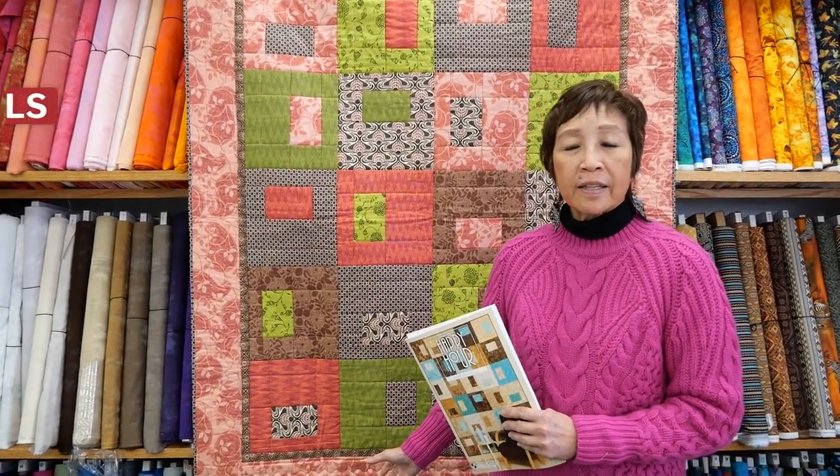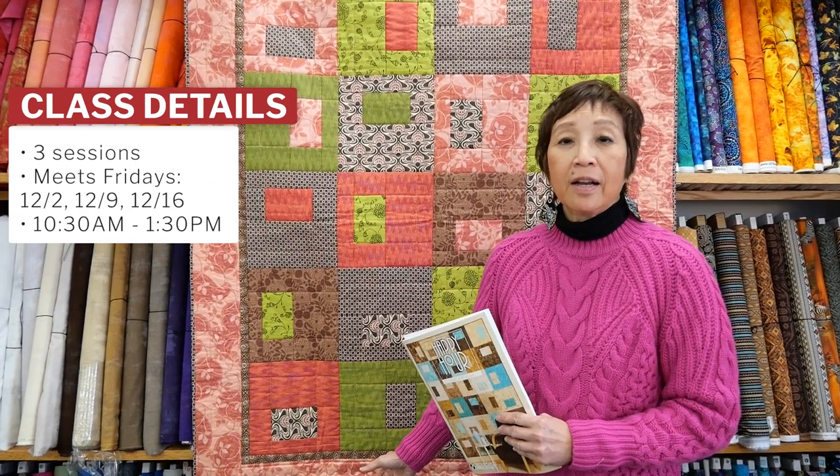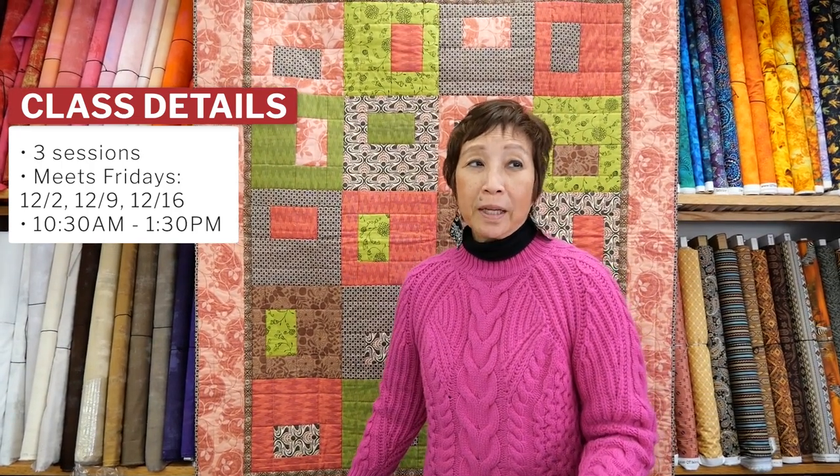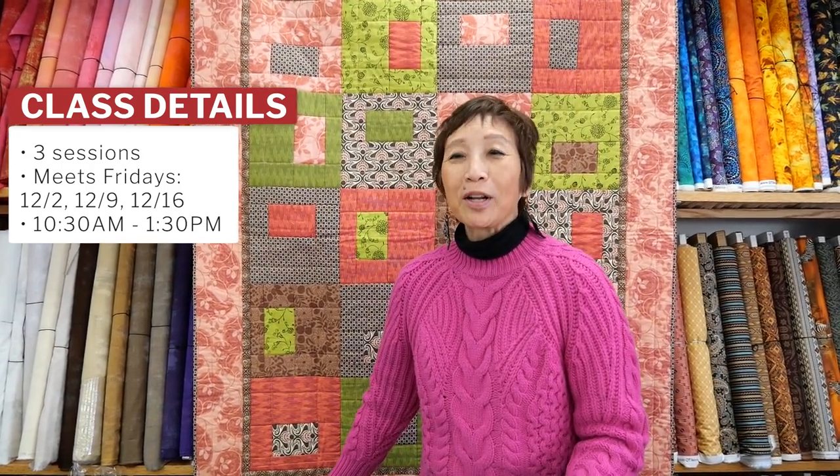Hi, it's Lori at Sew Right Sewing Machines. I just wanted to give you a quick little snippet of a beginner quilting class that I'm going to start on Fridays, December 2nd, 9th, and 16th. They begin at 10:30, run to 1:30, and the cost is $165 and it includes the book.